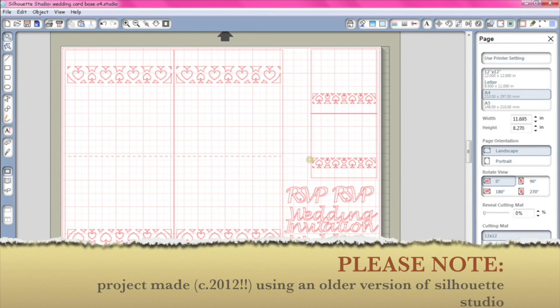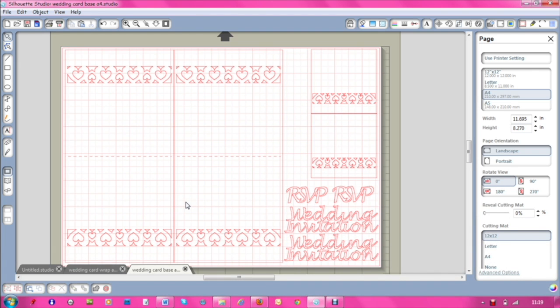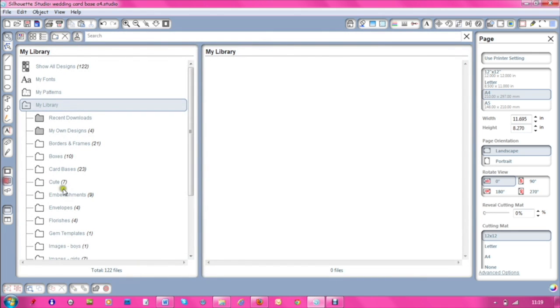Hi guys, today we're going to be doing a video using our Silhouette. I've already prepared what I'm doing on the Silhouette, but I thought I'd give a quick run-through. I'm doing a wedding card — I've been commissioned to do wedding invitations for a customer and I'm designing them using Silhouette Studio. What I've got in front of me is a design from the Silhouette store, but I've played around with it.